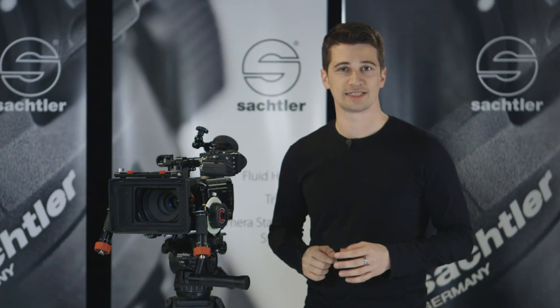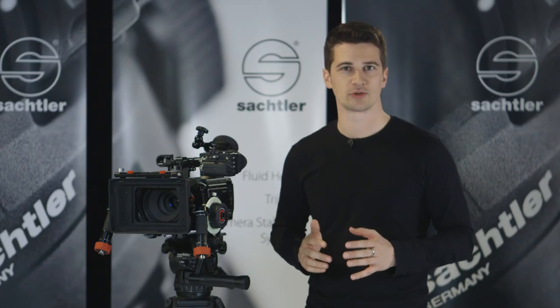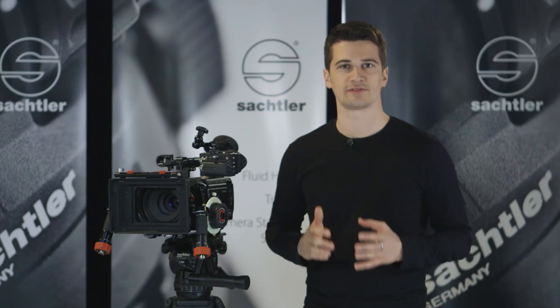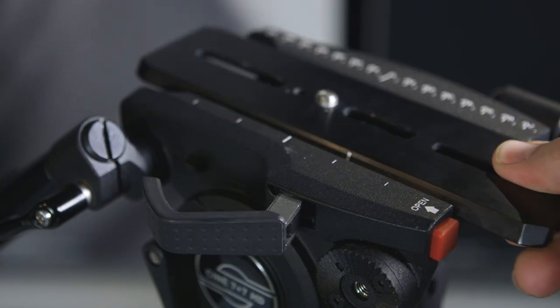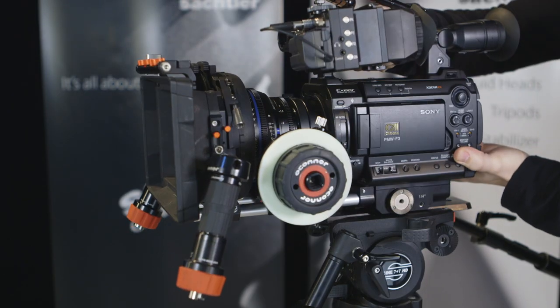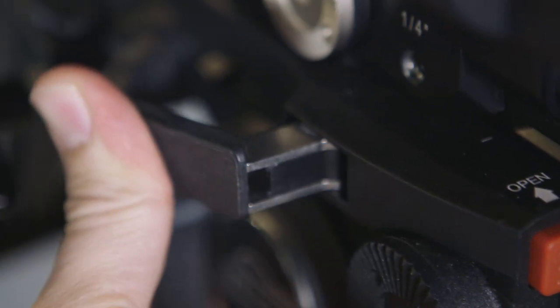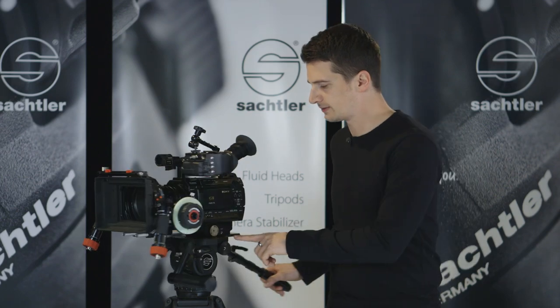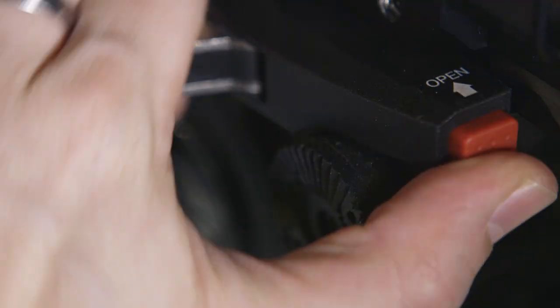The Cine 7 plus 7 has an easy to use and secure side load system for large setups like this one. The clamp can only be locked if the camera plate is properly inserted. Once it is locked down after a reassuring click, you can be sure that the camera will not fall down. To remove the camera you need to press the release button before you can open the clamp completely.